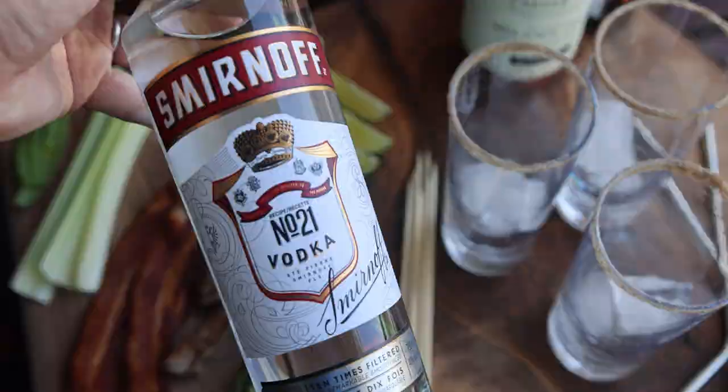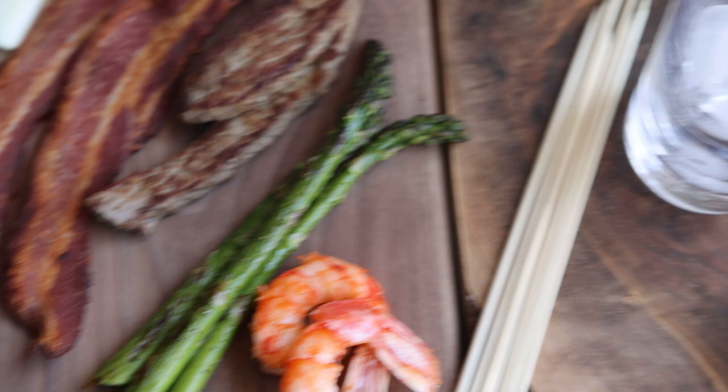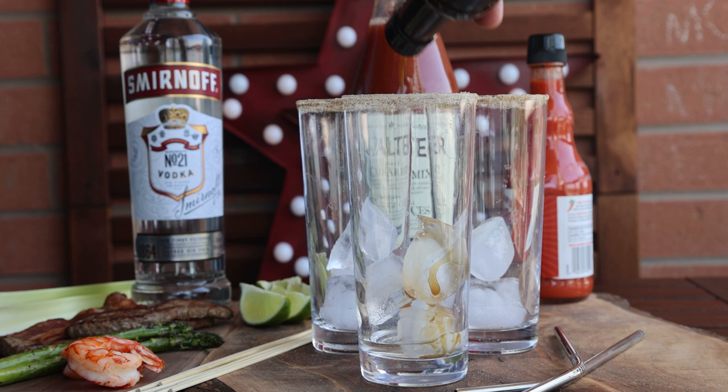You need your glass — a highball glass with half full of ice — and then you're gonna rim it with celery salt. You can do that by getting the rim wet or running a lemon or lime around it and then dipping it in your celery salt.